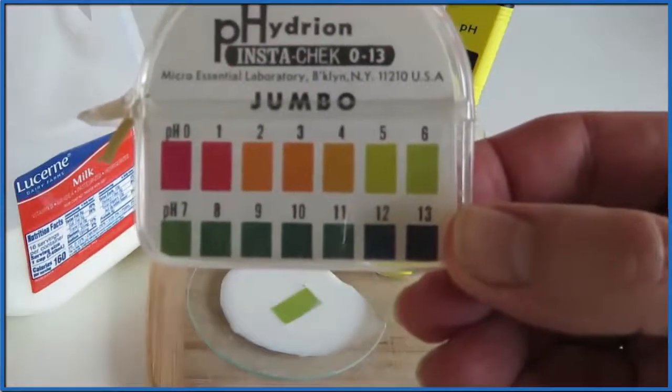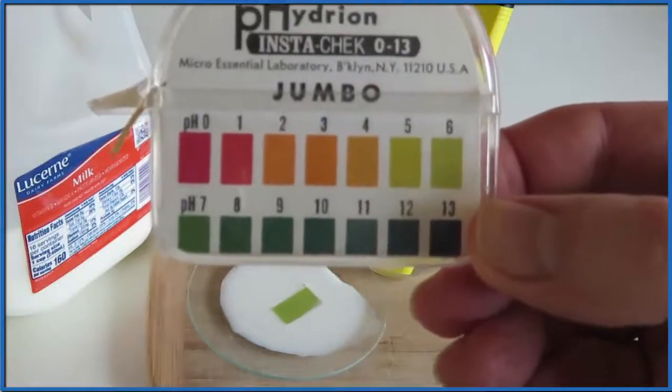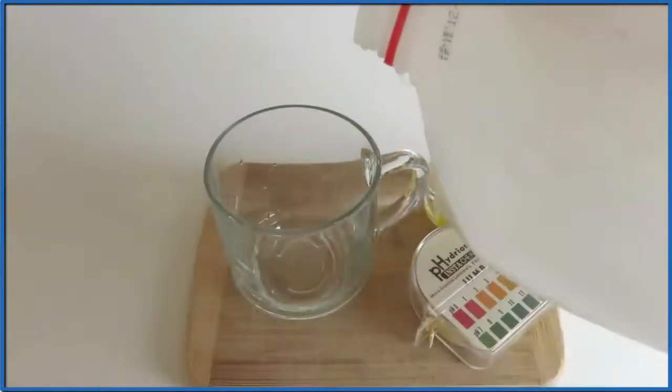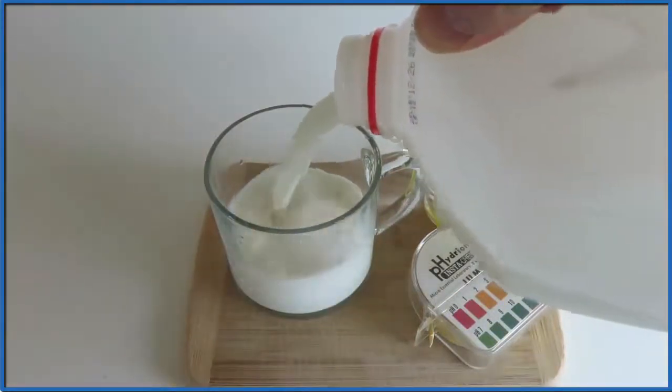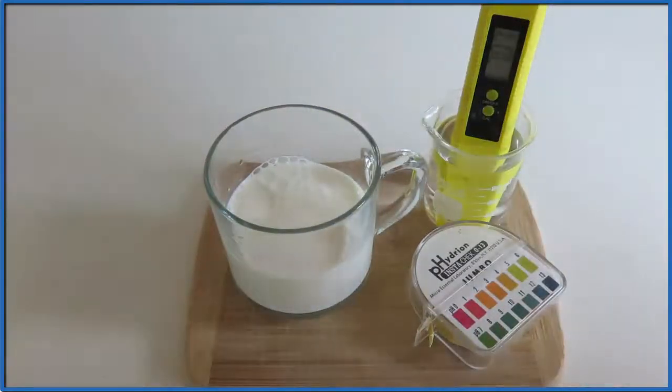A pH of 7 is considered neutral. Below 7 is acidic. So milk, according to our pH paper, is acidic. And this makes sense — milk tastes a little bit sour, and that's usually an indication that we have an acid.